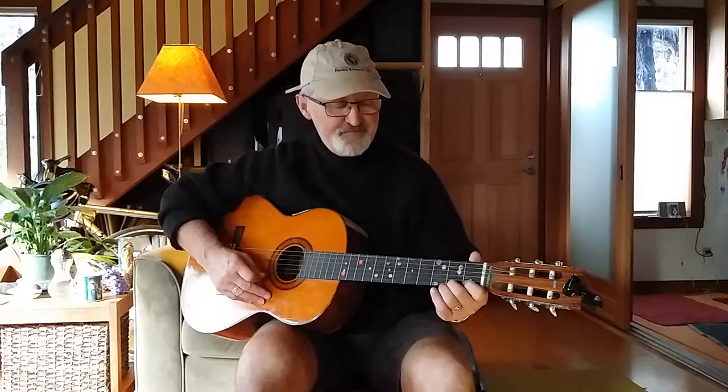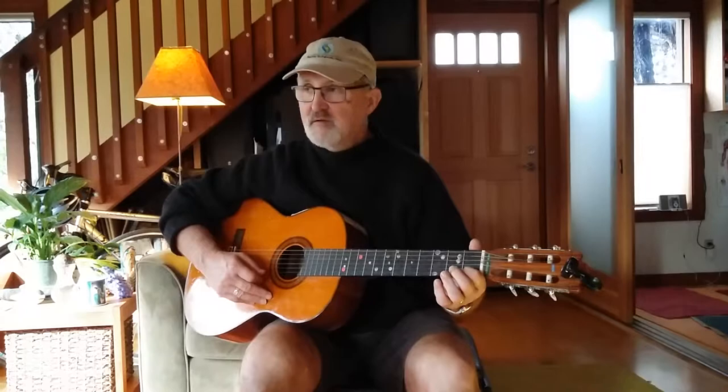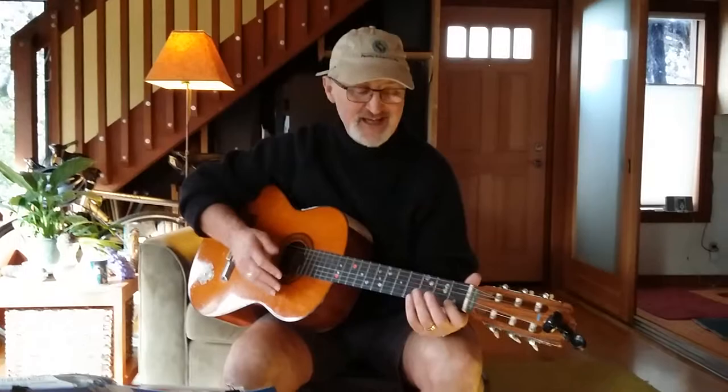Let's do our quick warm-up exercise. We'll start on the first string, the high E. Nice and slowly — speed is not important with this exercise. You can do that exercise on each of the six strings for just a minute or two, then you're ready for playing.